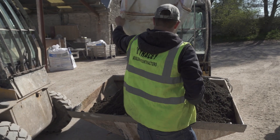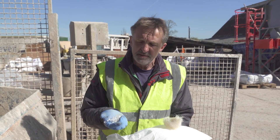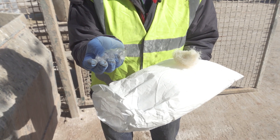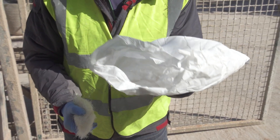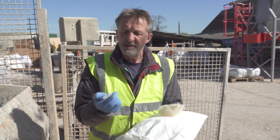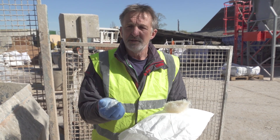We add fibre to the mix and that increases the flexural and tensile strength of the mix. Generally people add a synthetic fibre like this. It works extremely well — it comes in a bag, you toss the bag into the mix, the bag dissolves, and the fibres have a coating on them which means they distribute and don't ball up. It's very well designed and works incredibly well.